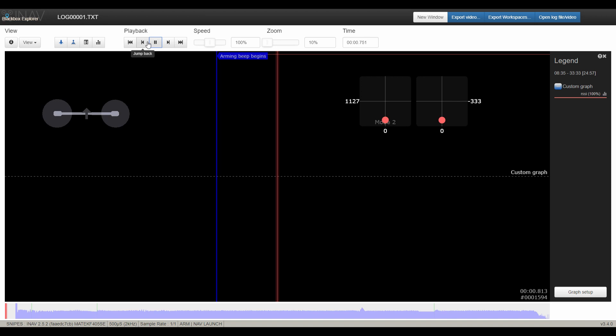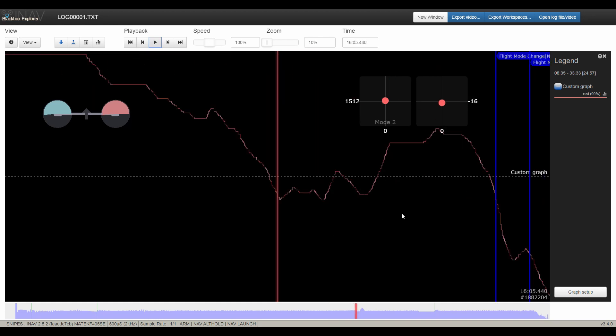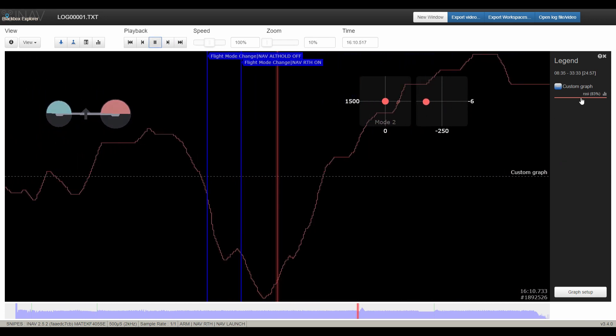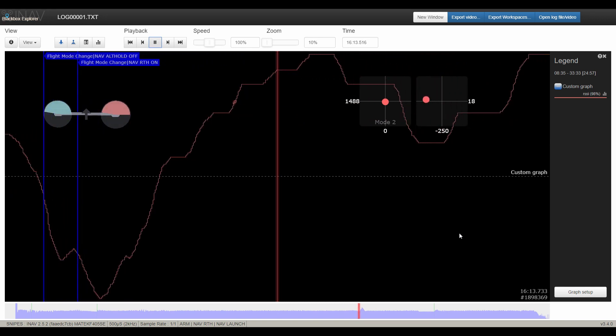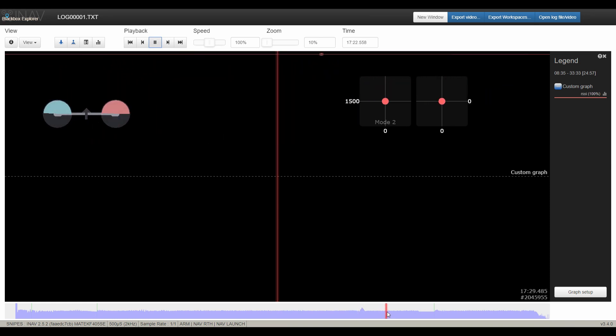Just having a quick look at the blackbox logs. You can see at the start we're sitting at 99 LQ, the bar right up the top, as you'd expect. Scrolling through, you can see there are a couple of little drops — to like 99, 98. As we got close to the point where we engaged return to home and turned around at 12km, we dropped down into the 80s for a second, then it shot straight back up. So a minor drop at the 12km mark, but other than that everything else is looking really strong through the entire log. I'd say that's a success.